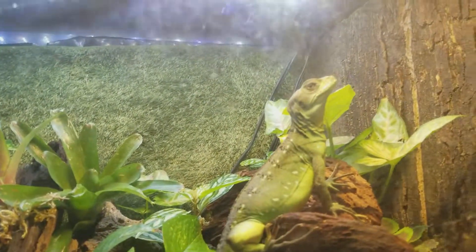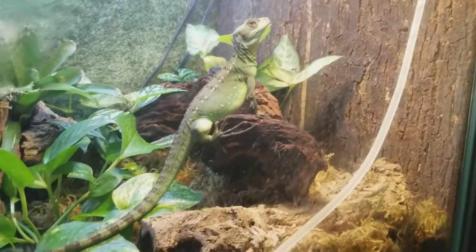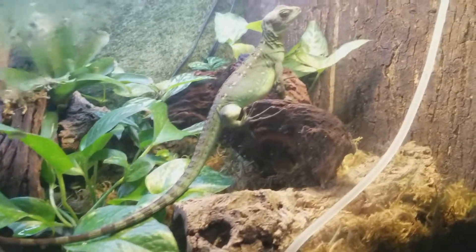I got the Power Sun, a hundred watts. And look at him — basking, chilling.